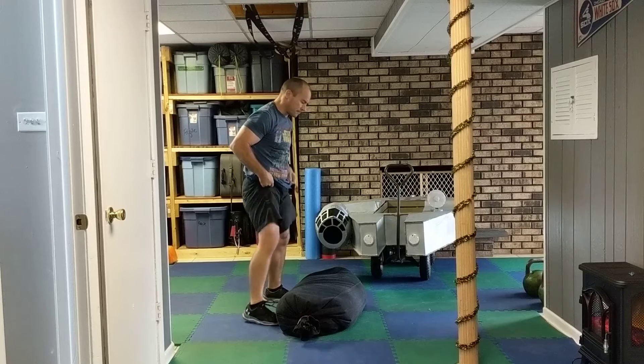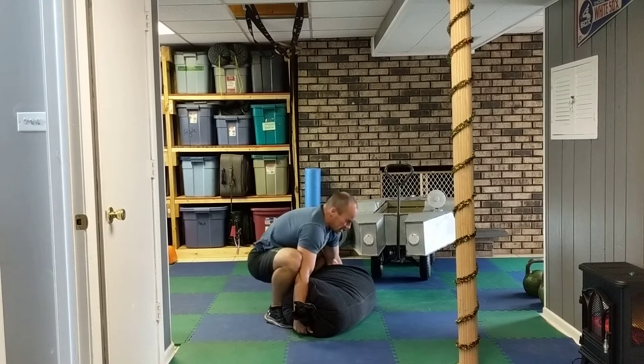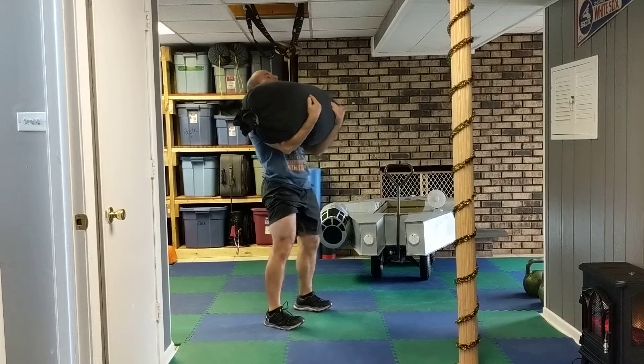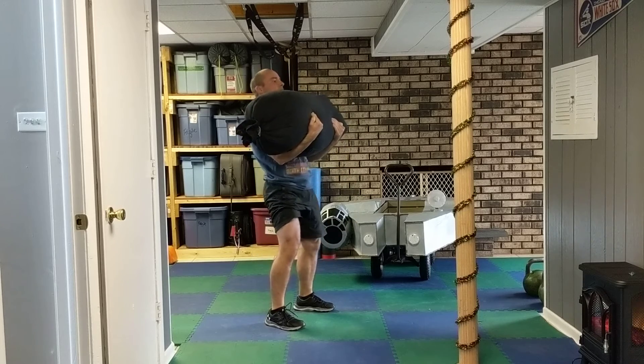Then you've got sandbag squats. Hold the bag right here and squat down — you've got six of these.